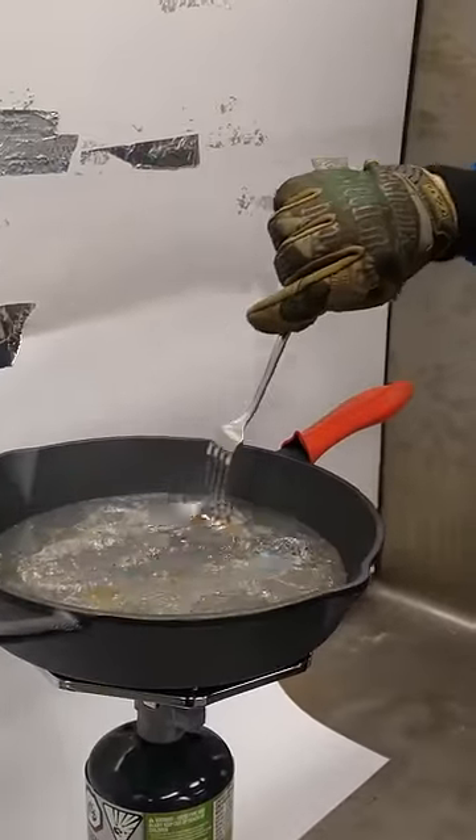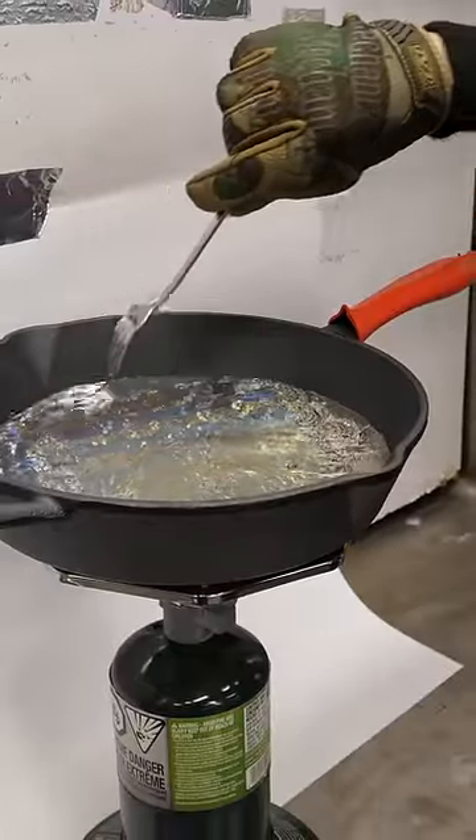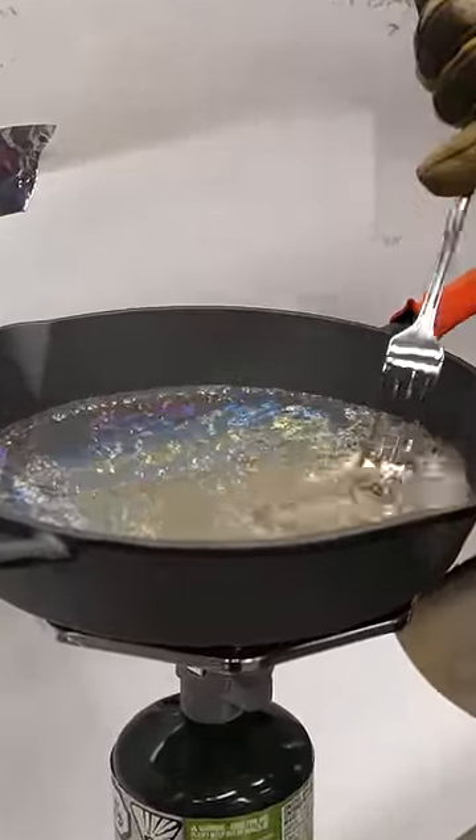Okay, so it's pretty liquidy. You can see all the slag that's on top. This fork is not doing the best job at removing it.